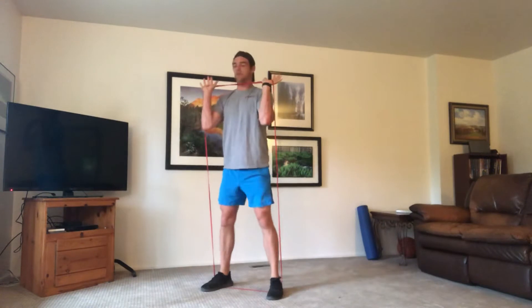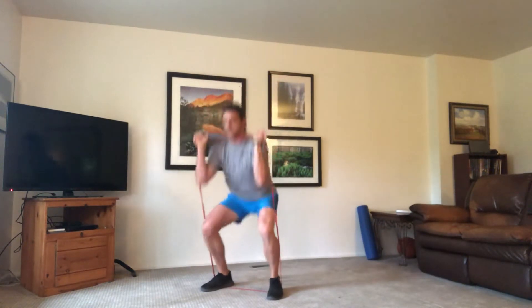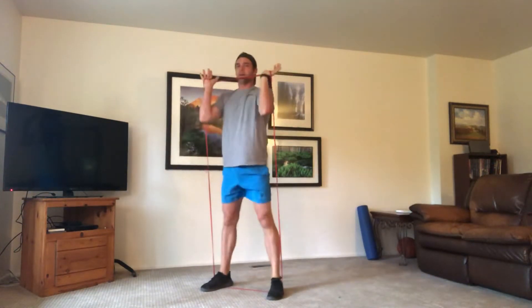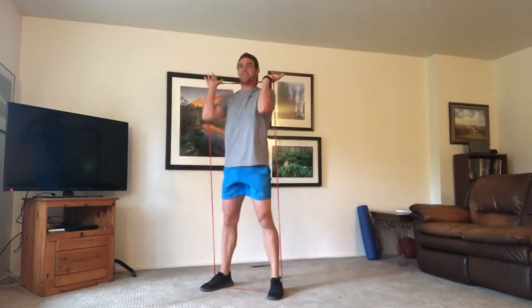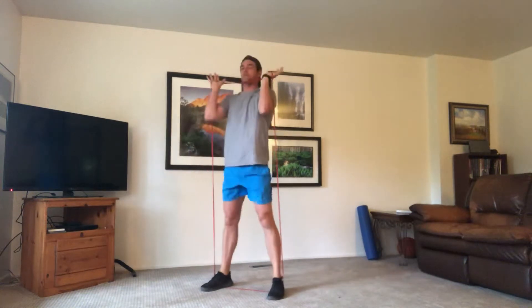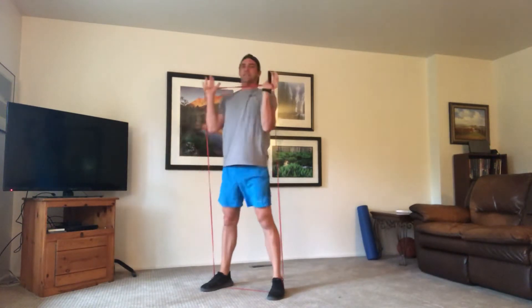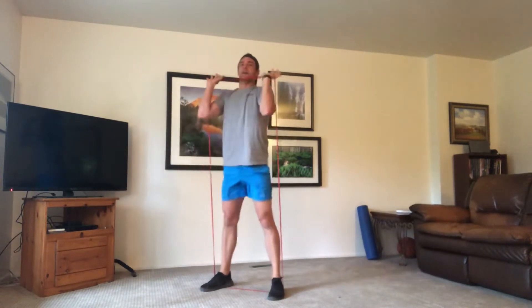If you can't go down as far, that's okay. Try to keep those hands up and keep that band under tension the whole time. Pressing through those heels. Keep going — you've got 20 seconds. Drop it a little lower. If you find yourself going too far forward and losing tension, squeeze that core, squeeze those glutes, chest up. Time.